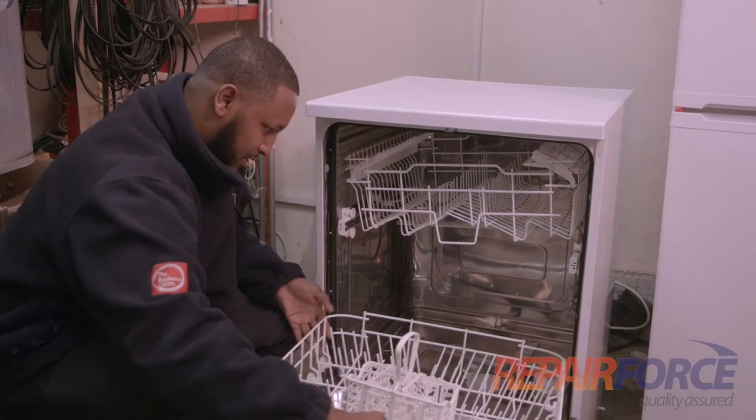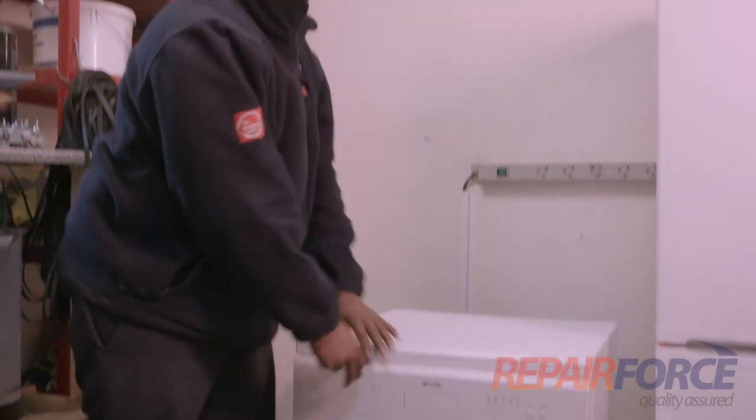Put the basket back in. Thank you for watching our video, we do hope you found it helpful. Now remember, the most important thing is to ensure that the appliance is safe before working on it. If you're not sure, please give us a call here at Repair Force and we'll send one of our experienced engineers out to you straight away.